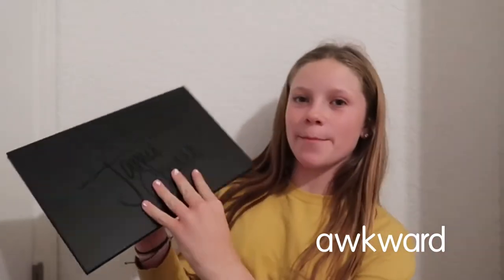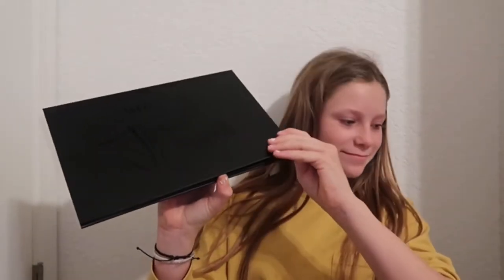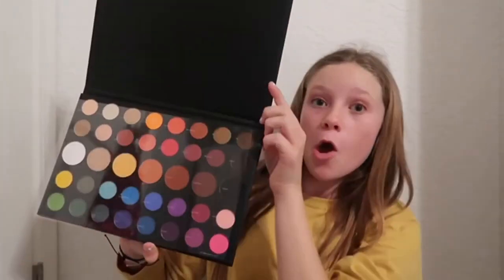Let's open it up — oh wait, we need a thumbnail of me. There's the canvas ring light. Some shades include 518, Rusted, Halloween, Wig, and Teeth. I cut the part out where I said the rest of the shade names.